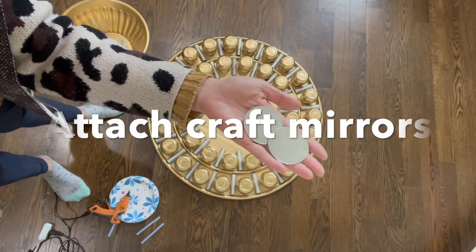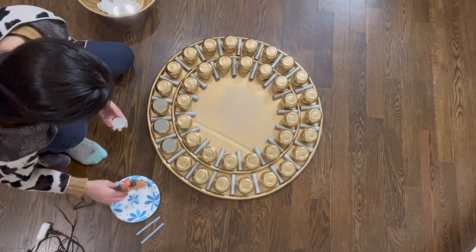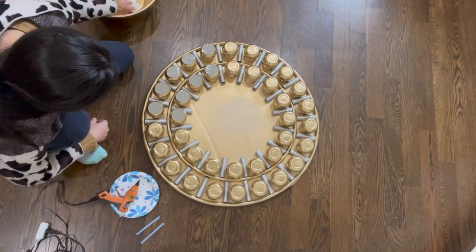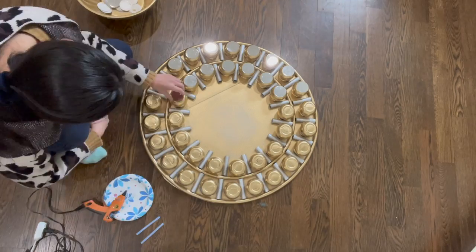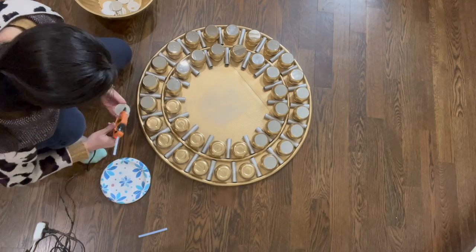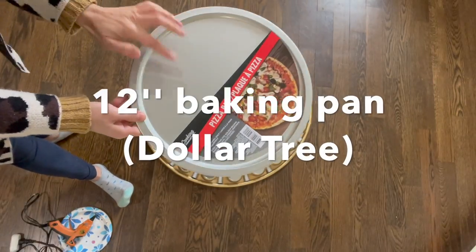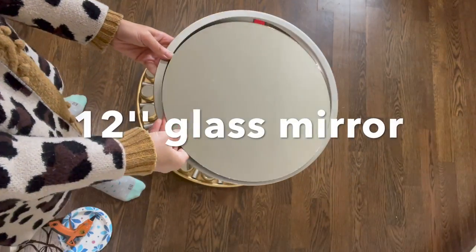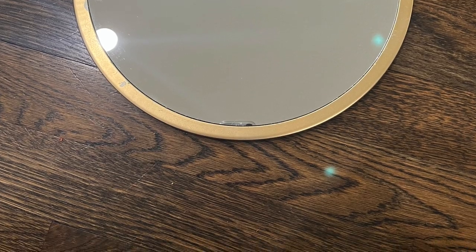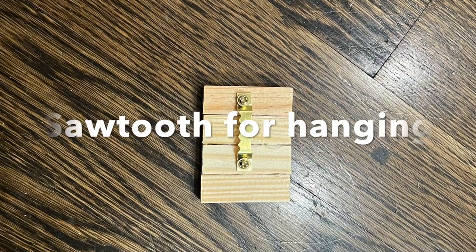The next step is to attach some craft mirrors on top of the little parts. Those craft mirrors are about 2 inches in diameter and I got them from Amazon — they are very affordable. For the middle of the mirror, I used a 12-inch baking pan from Dollar Tree and also a 12-inch glass mirror I got from Amazon. I spray painted the baking pan in gold color before I attached the mirror onto it. For hanging on the wall, I used a sawtooth hanger, but you can definitely consider other options since the mirror is not that heavy.